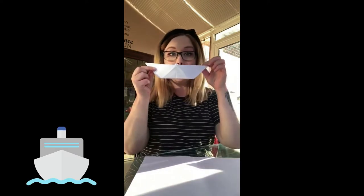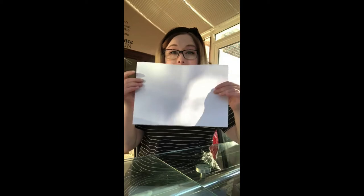Hi guys, so today we're going to have a little go at creating an origami boat. All you need for this is a piece of paper. Place it landscape in front of you, and your first job is to fold it in half and then fold it in half again.